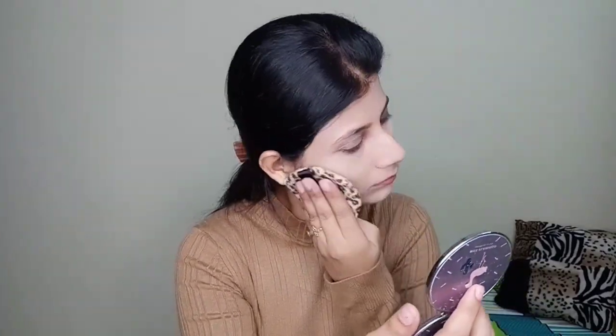I'm blending it with the wet beauty blender. For setting my face I've used Maybelline's Fit Me compact powder and I'm just setting my face with the sponge. You can use anything like a brush or any other beauty blender.